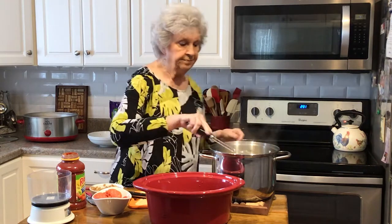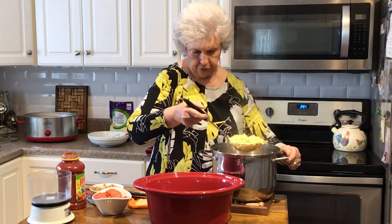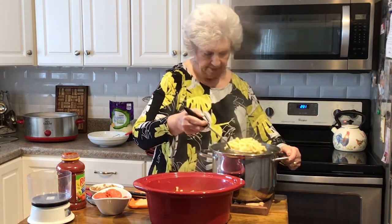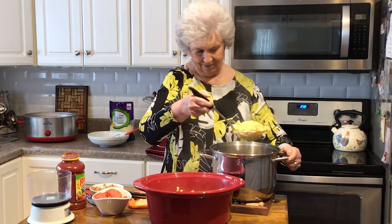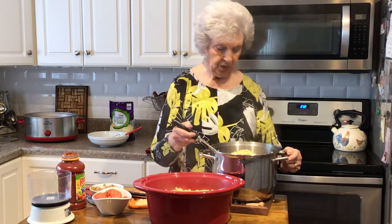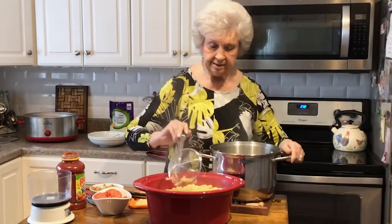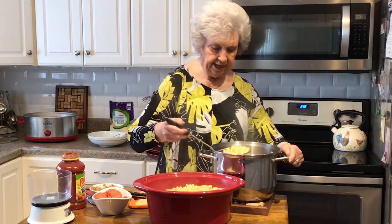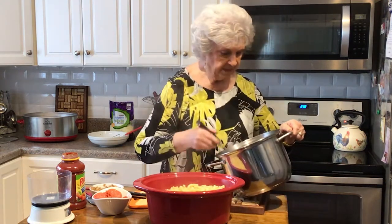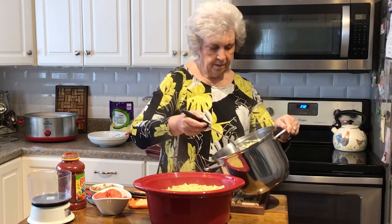Then take your macaroni and put that in — it takes about four cups. You can choose whichever style you want to use. I have these little curly ones in the cabinet today, so I'm using those. I didn't cook those completely done, almost done, because we're going to be cooking this for a while. If you're home cleaning house, you can put this on around noon and just ignore it.